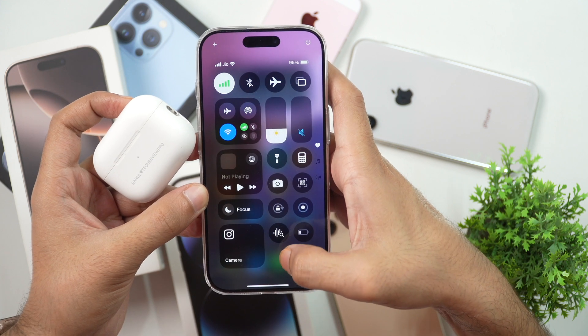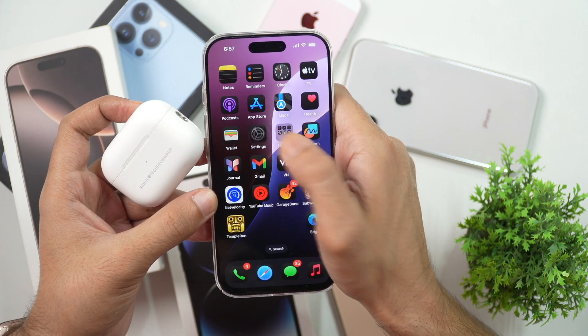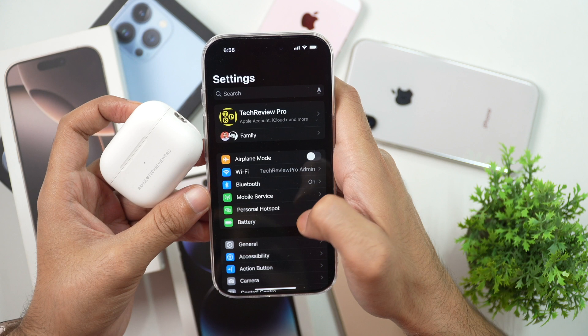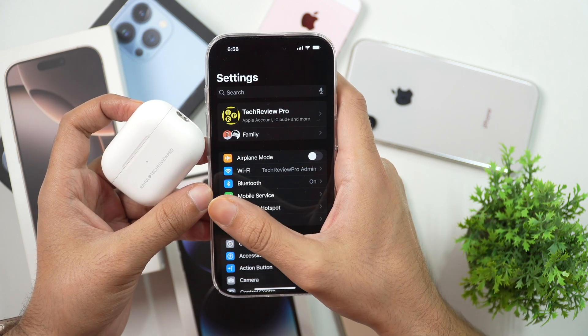Apart from that, you may also turn on Bluetooth on your iPhone by going to Settings. So go to Settings and tap on Bluetooth. Here you can see it is currently off, so tap on it and turn it on. And once that is turned on, we are ready to pair AirPods or AirPods Pro to this iPhone.